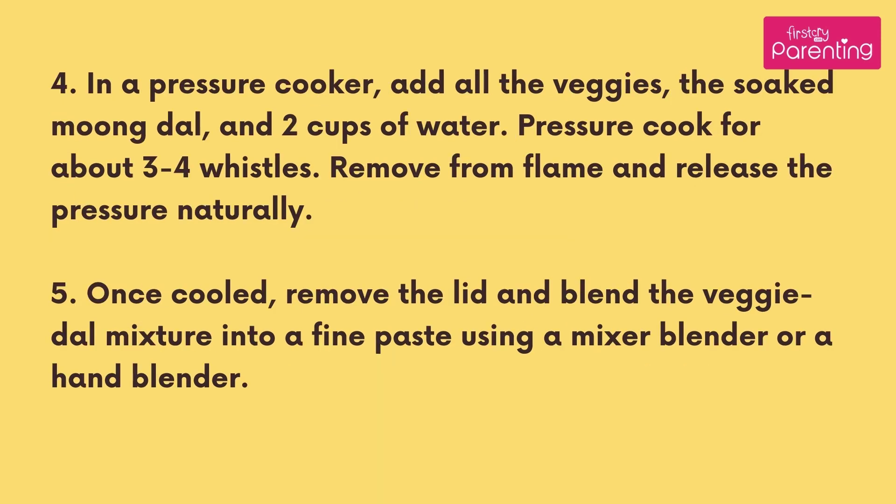In a pressure cooker, add all the veggies, the soaked moong dal, and 2 cups of water. Pressure cook for about 3 to 4 whistles. Remove from flame and release the pressure naturally.